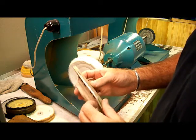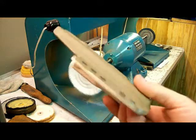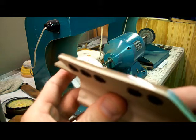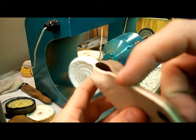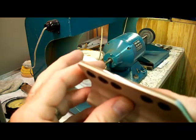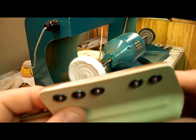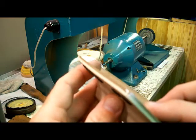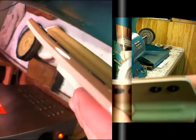It looks absolutely fantastic under the macro lens. This is the only edge I've done so you can see — this edge is still just sanded with 220, and this is the edge that has the gleam on it. You can see how the light reflects off of it. We'll get another macro shot of that here in just a second.